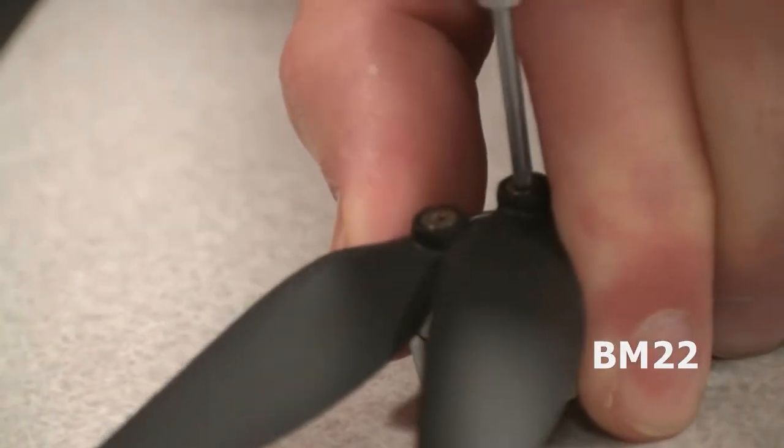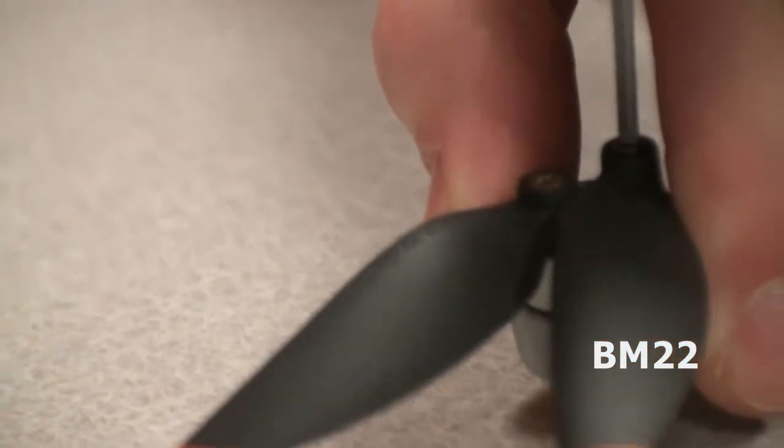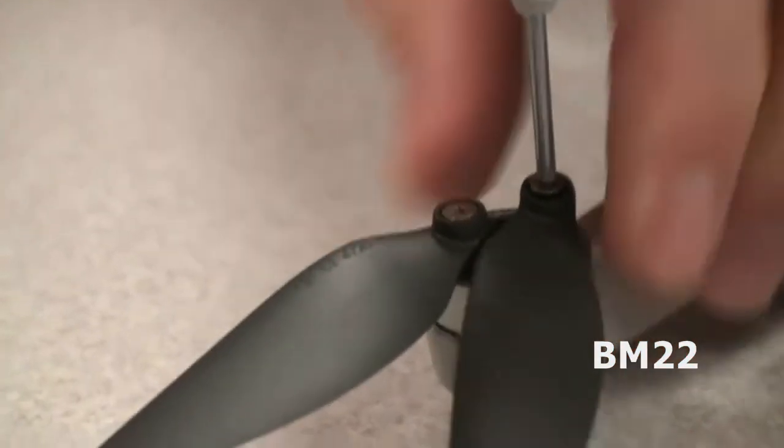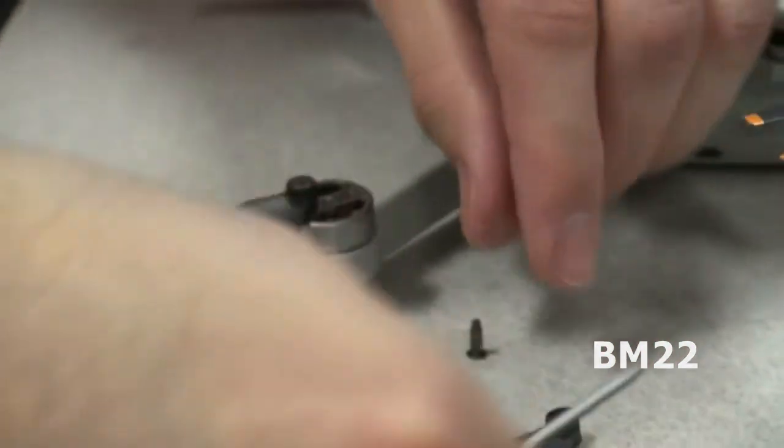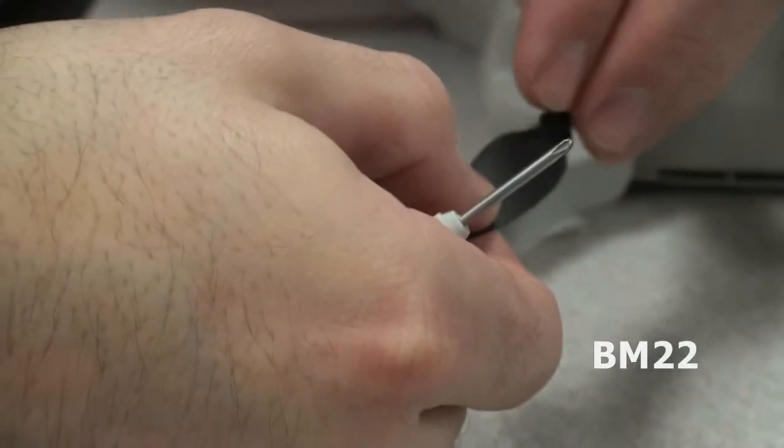Don't risk it. Make sure it says it's for the Mini 2 if you have a Mini 2. They come in pairs, and it says where the propeller is supposed to go. You've got a leading edge one and a trailing edge — they are specific to where they go, it's marked on the package. Make sure you follow that. It also comes with spare screws, so you can replace the screws too.